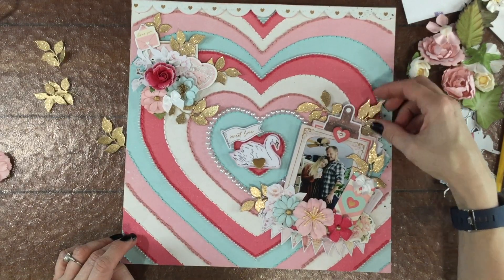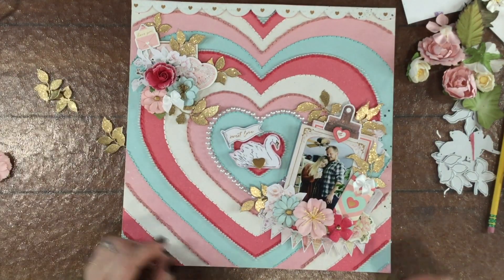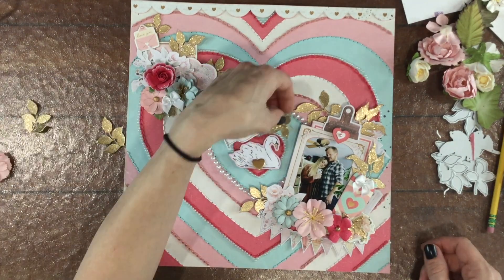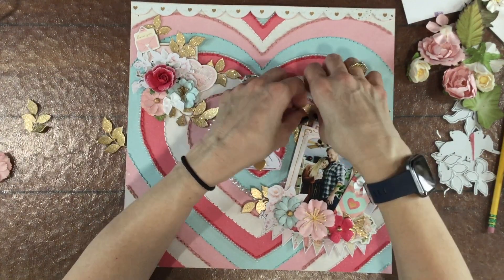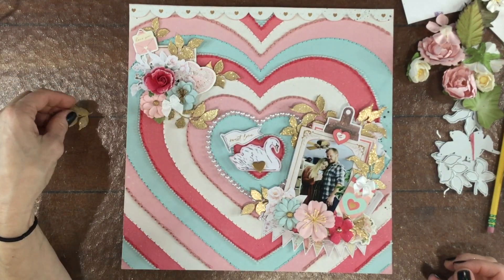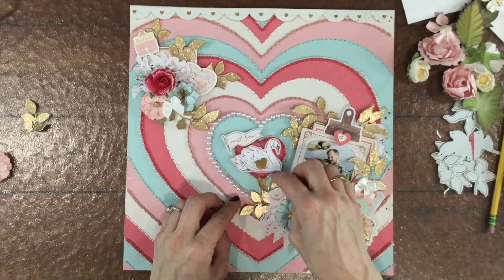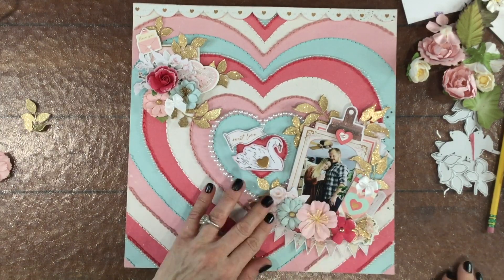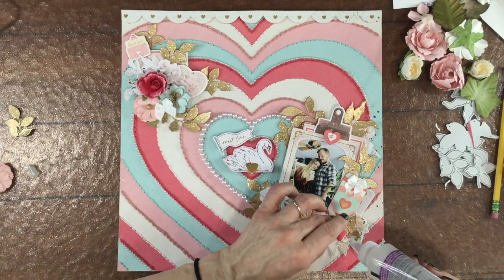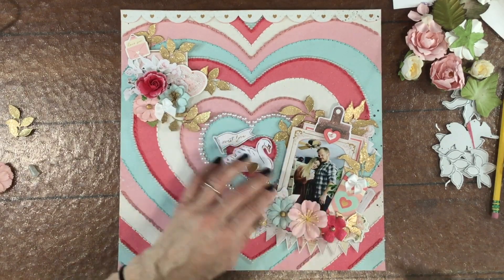I'm tucking the new leaves into a lot of the same places I had the other leaves. I think this size leaf goes along a little bit better with the layout — the other leaves looked a little too small and got lost. I've been getting a lot of use out of this leaf die set. I really like it because there are multiple dies in the set, so the leaves look a little bit different with each of the different dies.